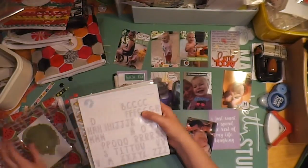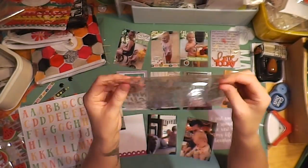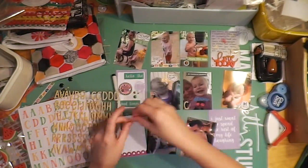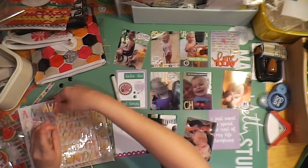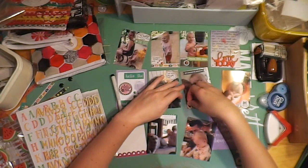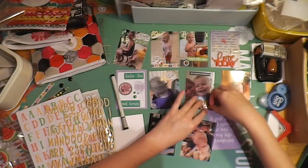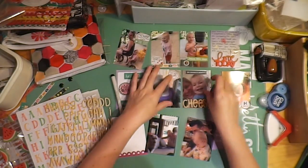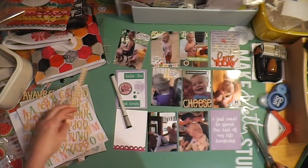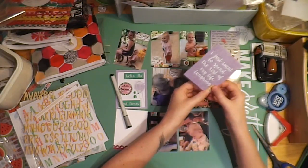It didn't really show up on the photo, but it kind of gave that little journaling spot a little bit of texture and interest, so it did its job. And here are some fun alphabets — they're like candy cane stripes but they're yellow and white. I just thought they were so cute, so I just used them to spell out the word 'cheese' under this selfie of my daughter and I. The photo next to it is about starting potty training — she's sitting on her little potty, cheesing it up.